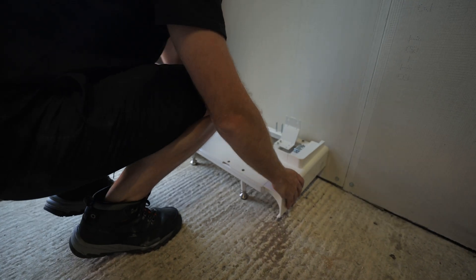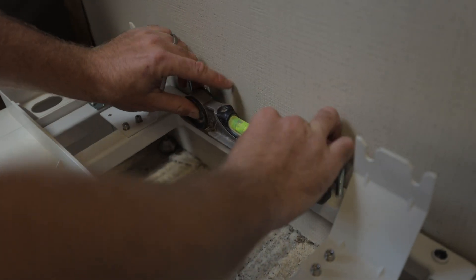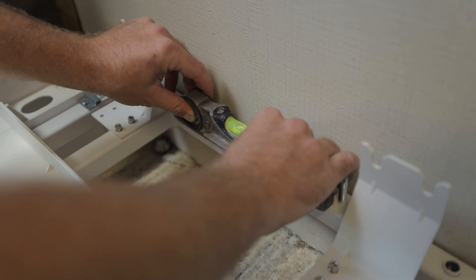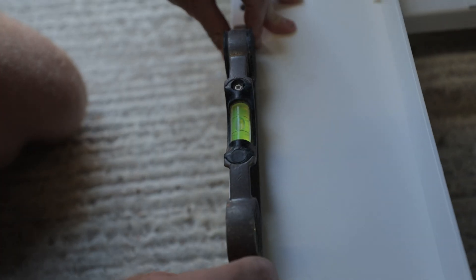I'm now installing the battery floor mounts. You level the mount by adjusting the feet. Half a turn — there she is.